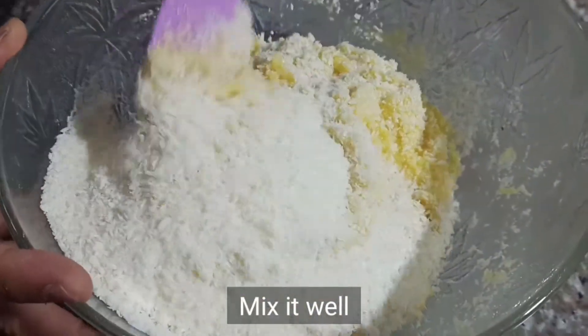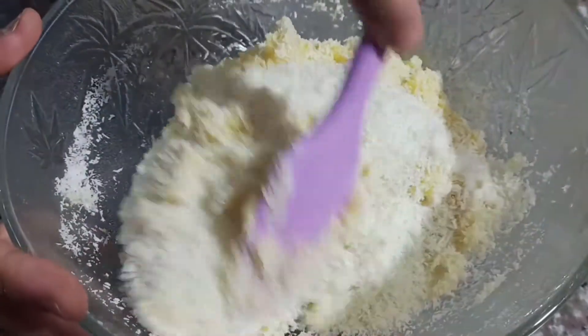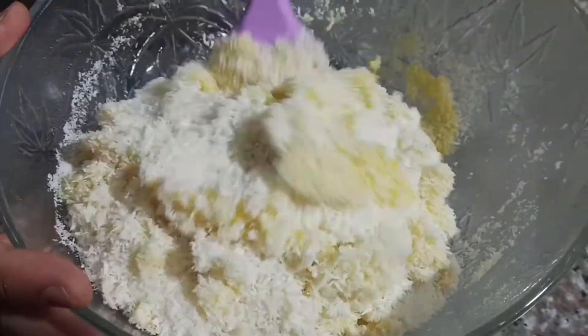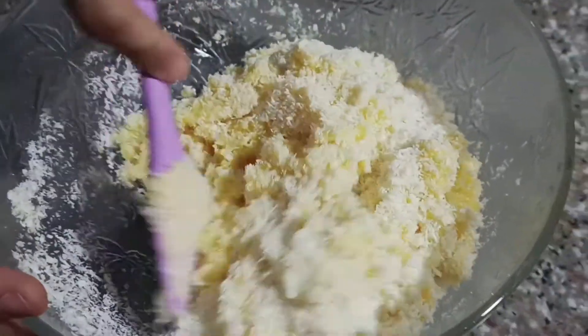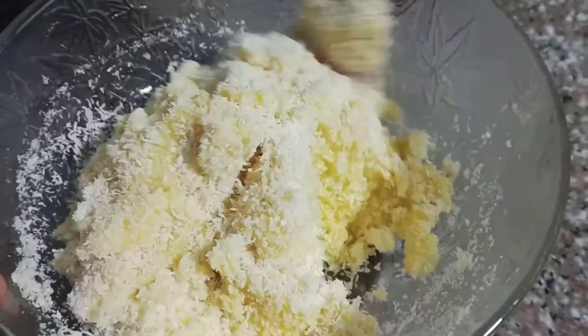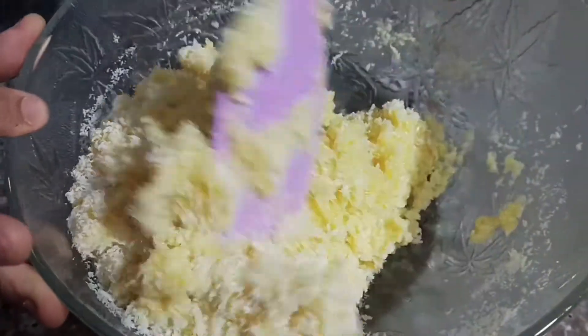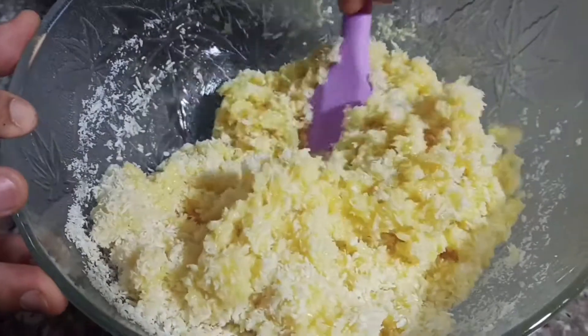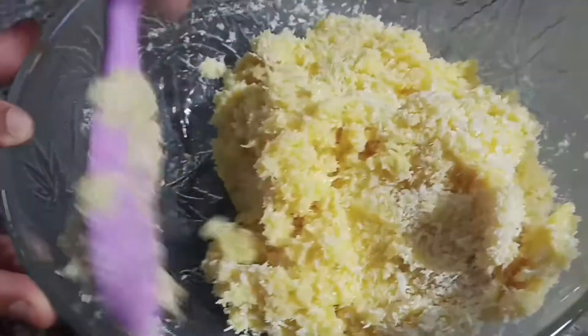Mix natin maigi. Napaka-dali lang gawin itong coconut macarons. Napaka-simple. Simpleng ingredient lang. Kahit sino sa bahay, ito yung homemade coconut macarons. Napaka-daling gawin. Masarap na merienda. Mag-ugustuhan ng mga bata.